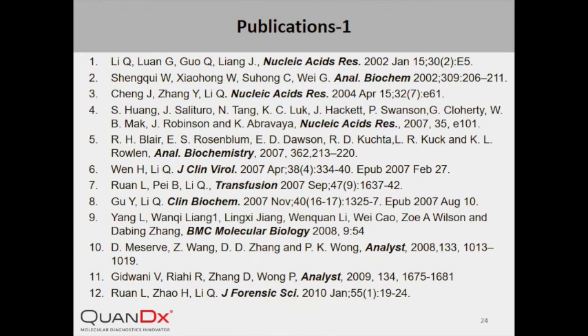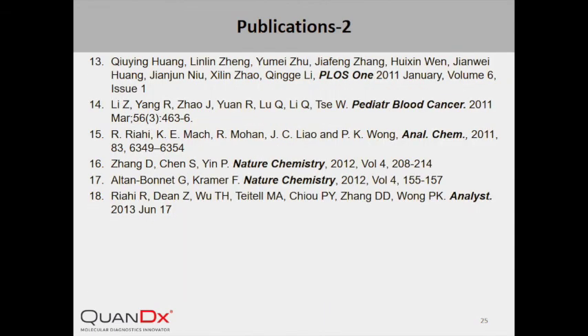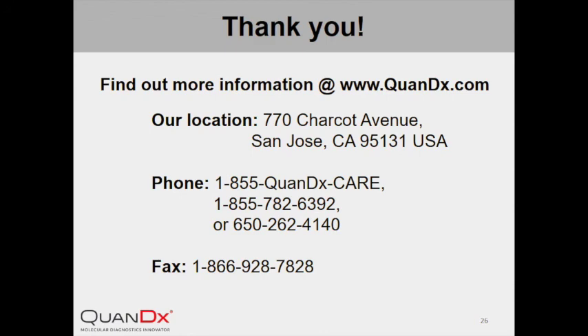If you are interested in learning more about our technology, you can find many relevant publications in the following slides. You can also go to our website at www.quantix.com to get more information about our company, products, or leave us feedback. Thank you very much for watching — we hope by now you are as excited as we are about InYang Probe.